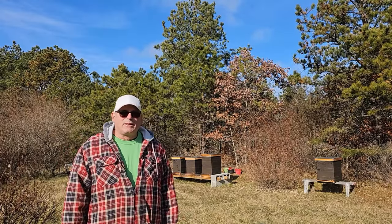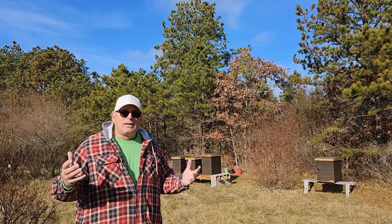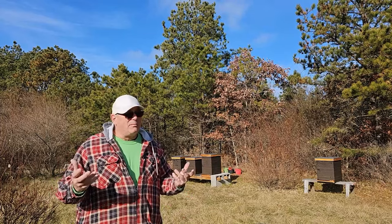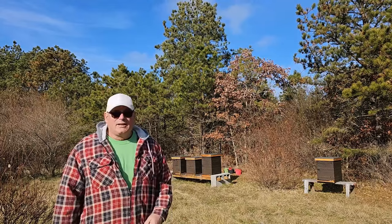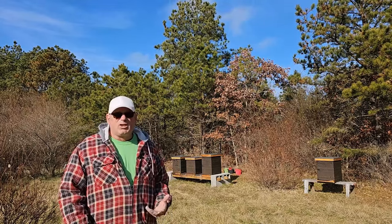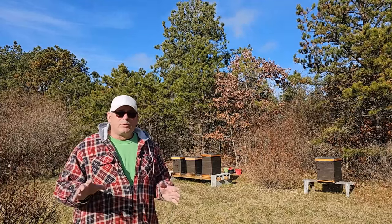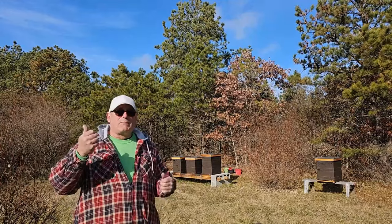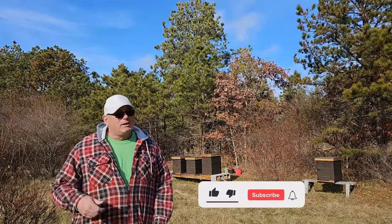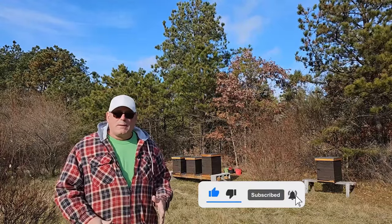Good morning everybody, Tommy Bees here coming to you from my apiary at Long Island. We got a beautiful day here on the 9th of December, it's about 55 degrees, the bees are flying again. Last time I was out here they were flying — it was really cold but a beautiful sunny day. Really quick video today on how we install those candy boards that we created the other day in the shop. You'll see those videos either in this corner or that corner.